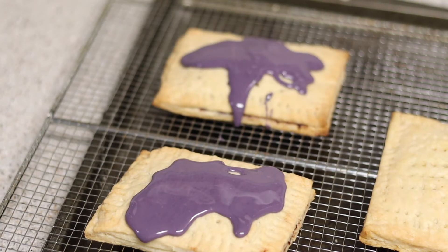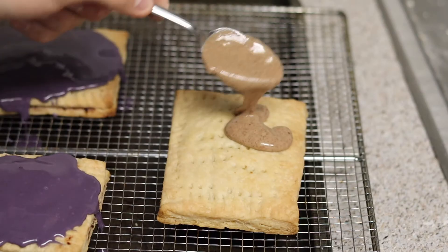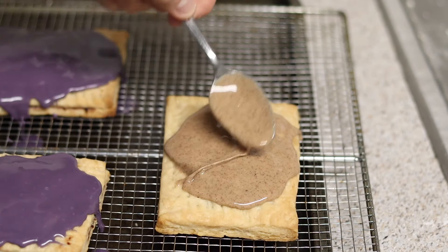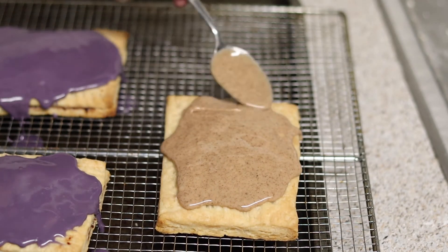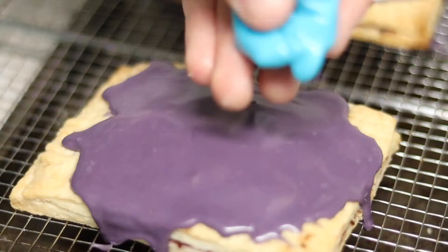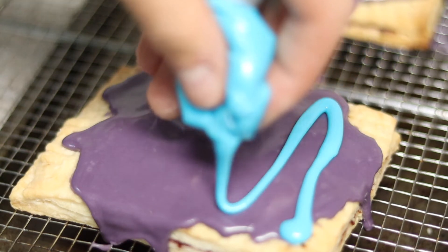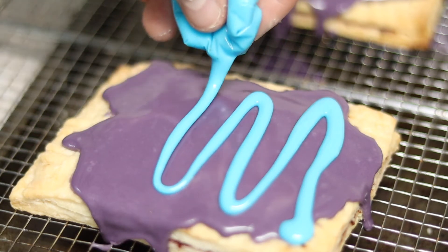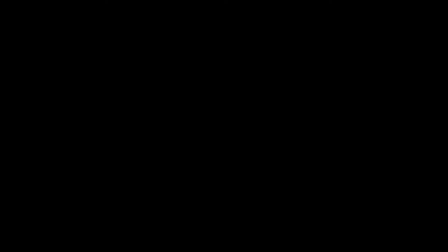Just cover these and spread them out with a spoon to make them more uniform. While those are setting, go ahead and add your brown sugar cinnamon icing to your brown sugar cinnamon pop-tarts — and that is a classic right there. Put your blue icing in a ziploc bag and cut the corner off, then put that nice little pattern all the way down. This is by far the best looking pop-tart I've made today. Now just take a second to admire your pop-tarts.